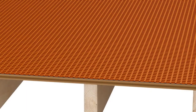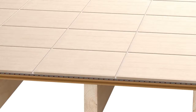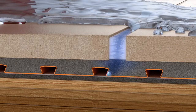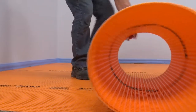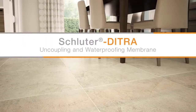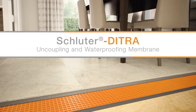However, the long-term performance of the covering depends on the installation method. The integration of Schluter-DITRA's uncoupling, waterproofing, vapor management, and support functions ensures consistent success over common tile substrates. With over 25 years as the industry leader in uncoupling technology, Schluter Systems remains committed to providing innovative solutions for floor tile applications that meet the needs of the installer.